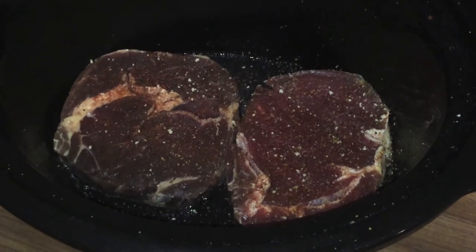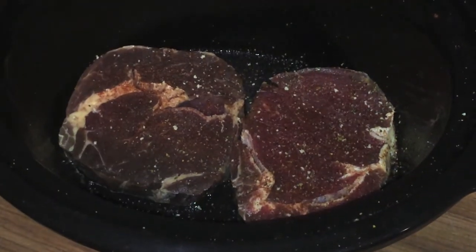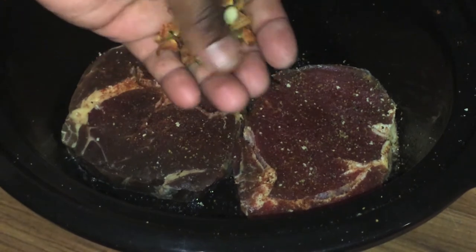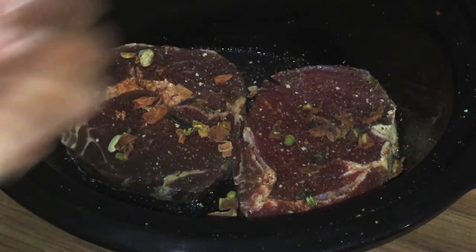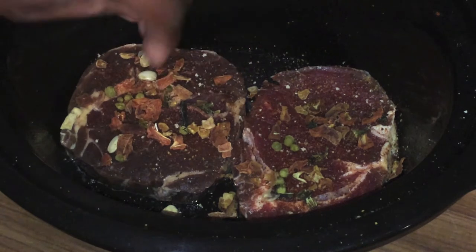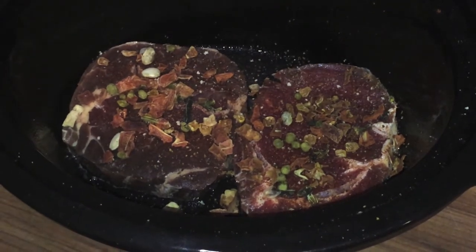Once you've got it all seasoned up, you want to start adding in your dehydrated items. The first thing you want to add is your dehydrated mixed vegetables. These come in very handy. It's up to you how much you want to put in, but what I'm going to do is basically just coat the top of the steaks with the vegetables — about two to two and a half palms of dehydrated vegetables.